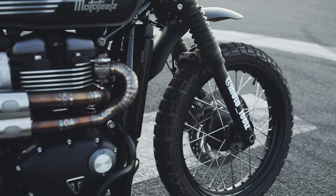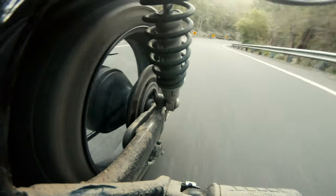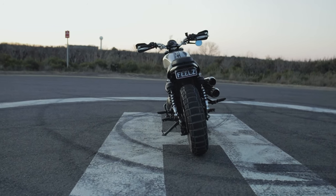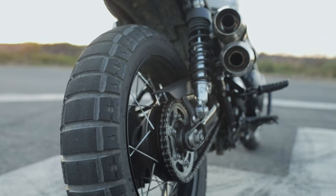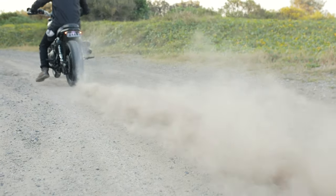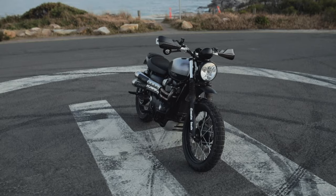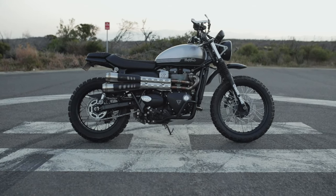Finally, the Pirelli Scorpion Rally STRs — what an awesome tyre. I don't do that much off-roading, so I was worried about how they'd handle on road, but no issues at all — you can scrape pegs left and right, no problem. The only issue is they wear out pretty quick; around 4,000 to 5,000 K's and I've already worn out all the markings on the rubber chunks. They look sick though, they're aggressive, they handle really well in the dirt, and there's just a tiny bit of noise around 70 to 100 km/h which doesn't bother me.